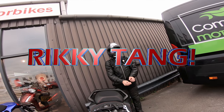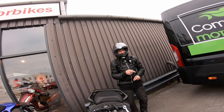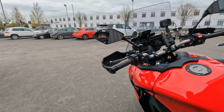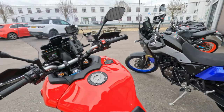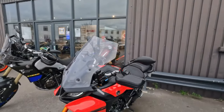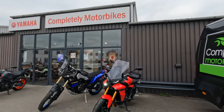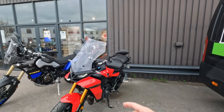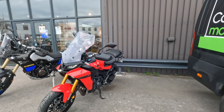Hello, Ricky Tang here. I hope you can see me there and maybe just about in the mirror with my new shoulder cam setup for the GoPro. So I'm back at Completely Motorbikes, Stabberton, Gloucester and I'm here to take a second stab at the Tracer 9 GT from Yamaha.